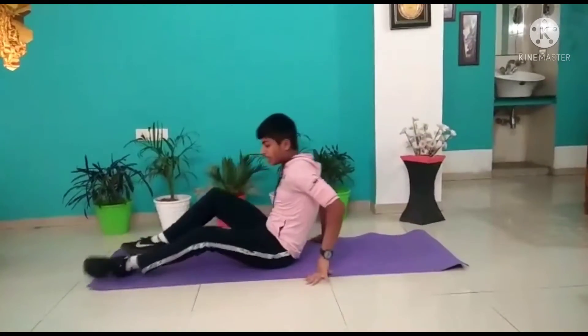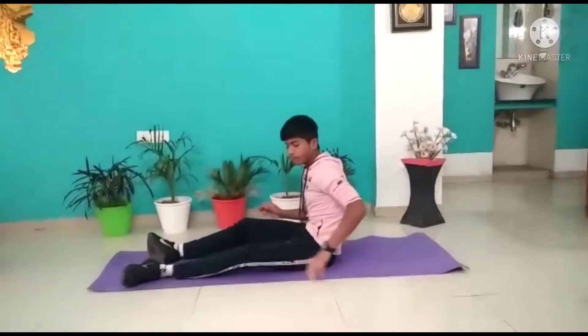Now our third workout is this. This is the most simple and the most effective workout of ours.